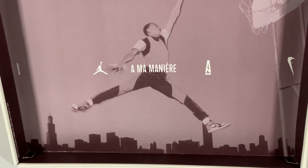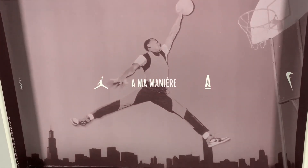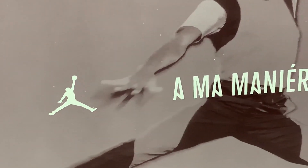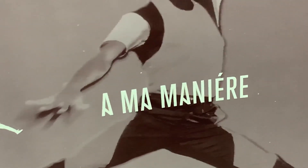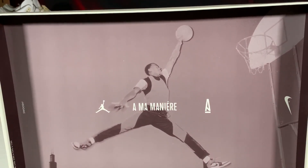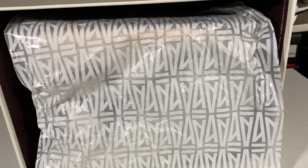When you open the box and flip the lid, you see a mauve image of the fabled Jumpman dunk with a backdrop of Chicago, featuring the Jumpman logo, Ama Manier, and the singular Ama Manier logo in white. And the paper used inside is the same paper found in the Ama Manier Air Jordan 3 Raised by Women box — a nice consistent touch.